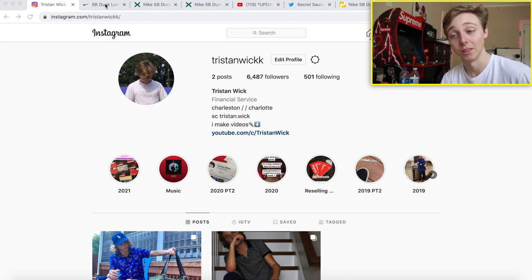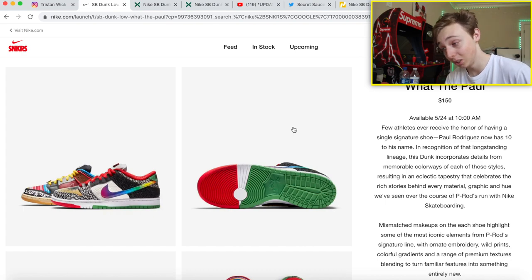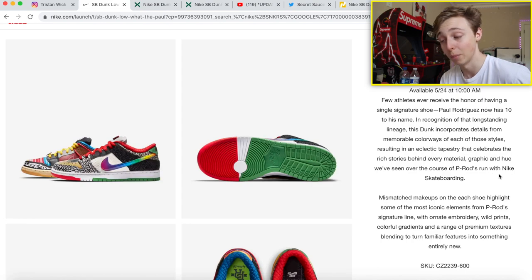First things first — getting into the What the Paul Rodriguez. Paul Rodriguez was a skater — I think he might still be skating with Nike, I'm not too sure. I'm going to be very honest, I'm not that educated on Paul Rodriguez. Any type of SB Dunk low meant for skating, that's what this shoe is for. Hopefully some skaters will be bold enough to skate them, but these will never go down in value.